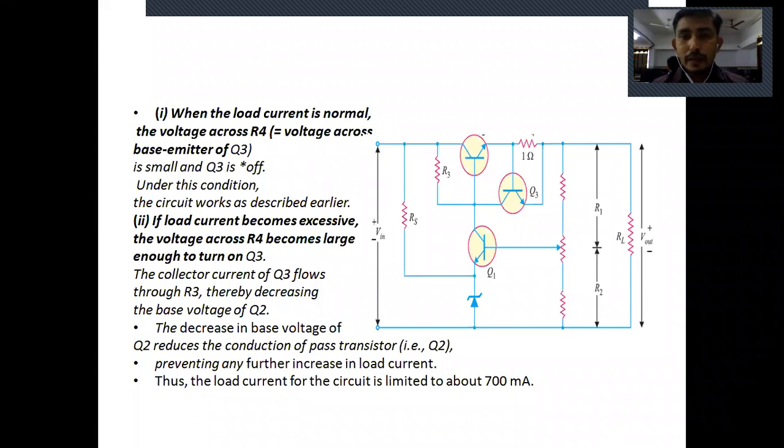If load current becomes excessive due to accidental shorting of the load resistance, the voltage across resistor R4 (one ohm) — which equals the voltage across the base-emitter of transistor Q3 — becomes large. Because of this excess voltage drop, transistor Q3 will turn on.